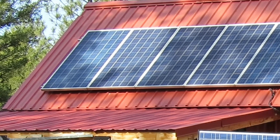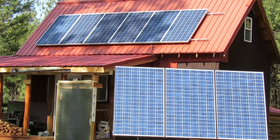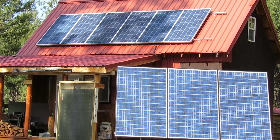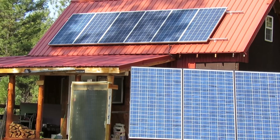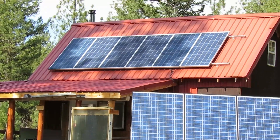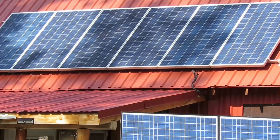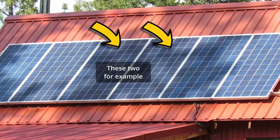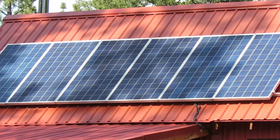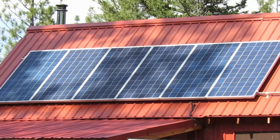But if the panels on the far left start to get a bunch of sun, those two can provide power. The reason for that is because those panels are all set in a series-parallel configuration. If you talk to someone online or read about it, you might see it listed as 2s3p. That means you have two panels in series — connected positive to negative.